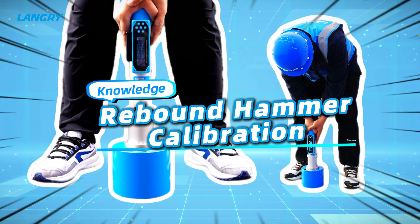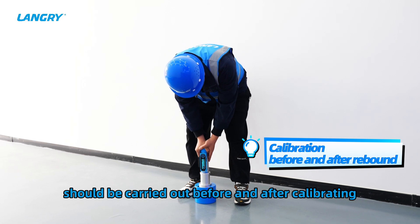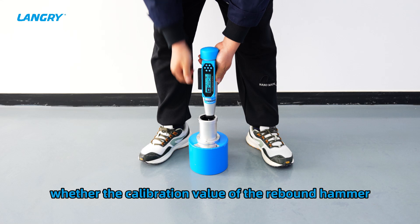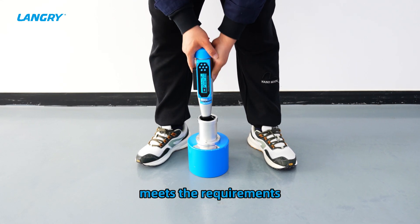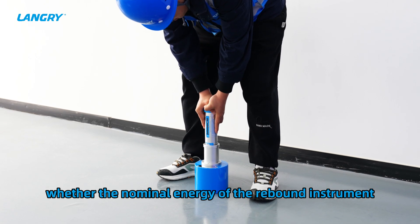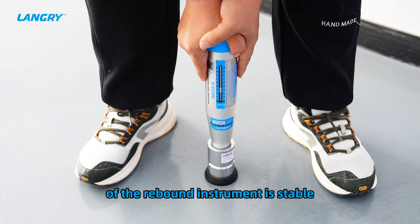Knowledge of Rebound Hammer Calibration: The calibration test of the rebound hammer should be carried out before and after use. The calibration test checks whether the calibration value of the rebound hammer meets the requirements — specifically, whether the nominal energy of the rebound instrument is up to standard and whether the test performance of the rebound instrument is stable.